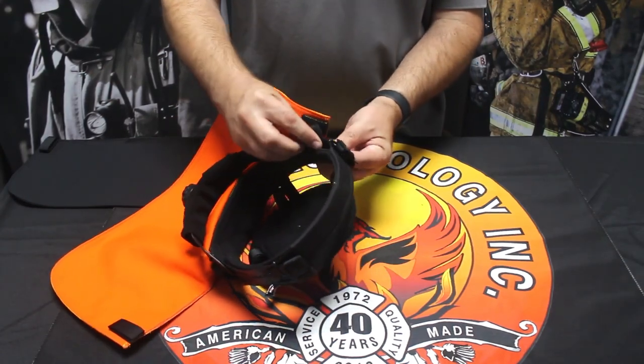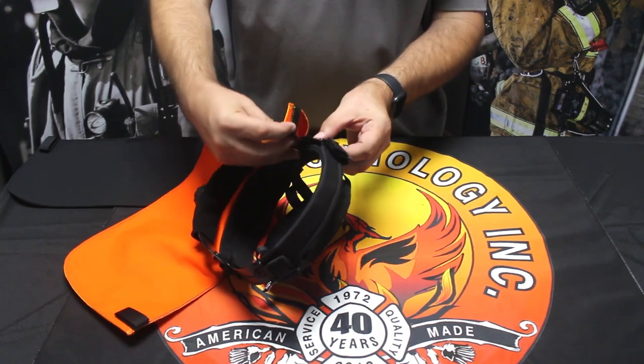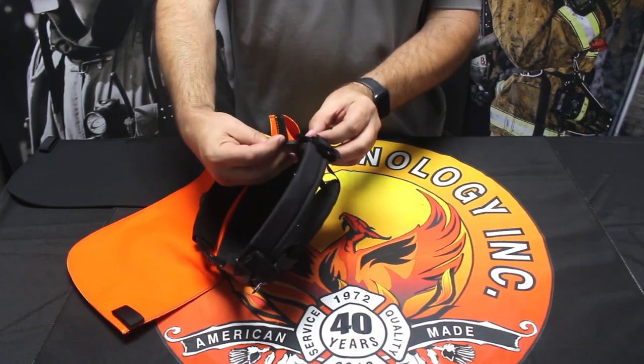Place them around the main strap of your liner and fold under. You'll notice the hook system is right here.